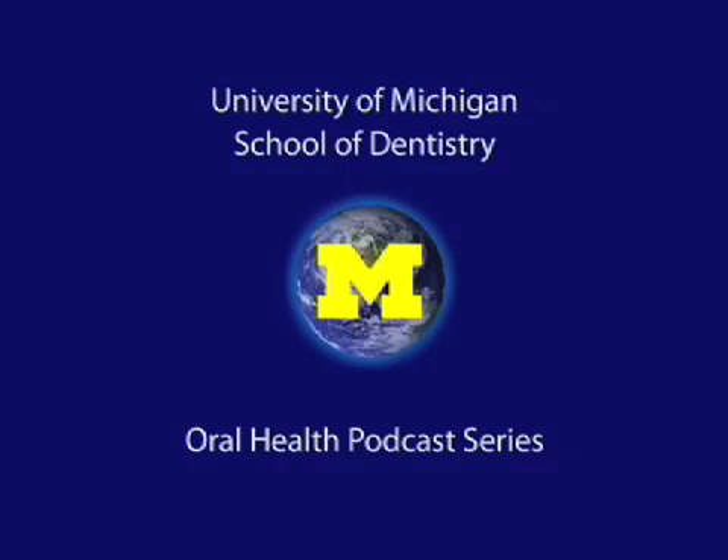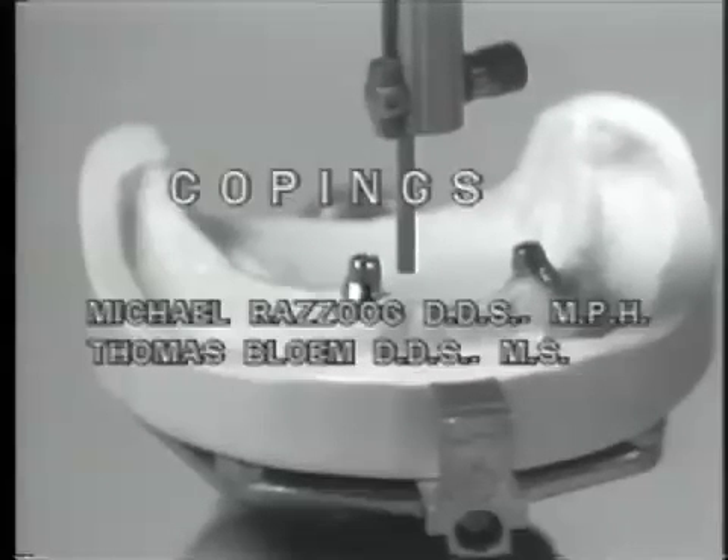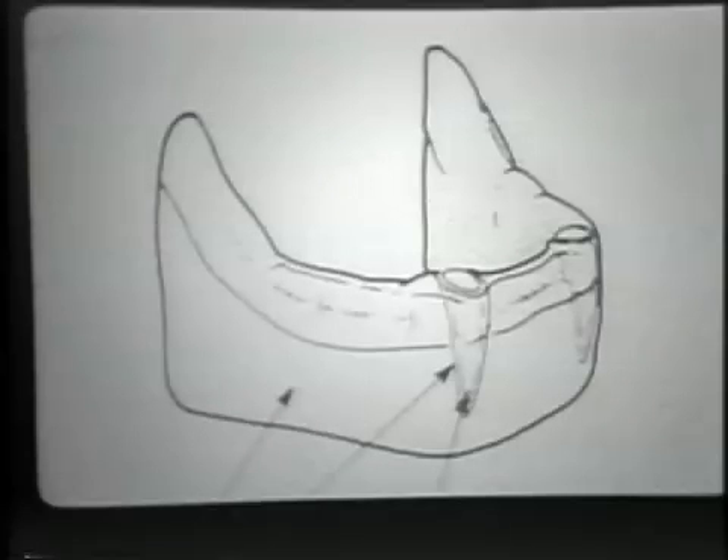Welcome to the University of Michigan Dentistry Podcast Series, promoting oral health care worldwide. The retention of strategic teeth below a denture enhances retention and stability, giving the patient a definite functional and psychological advantage.